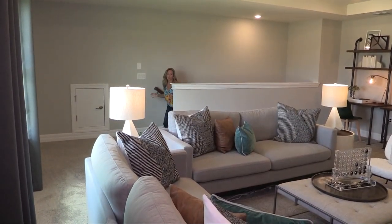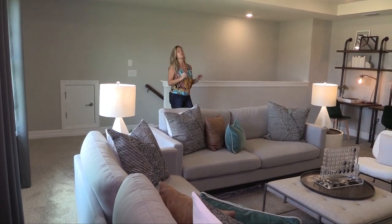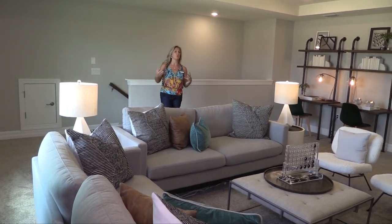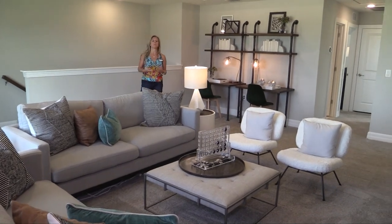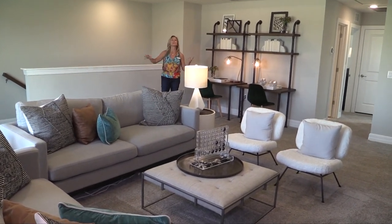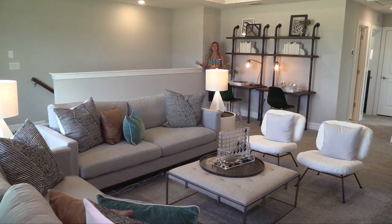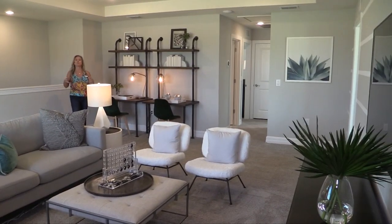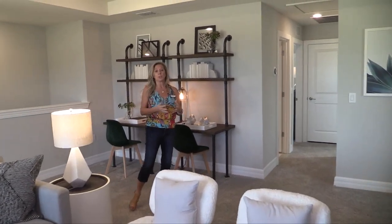Upstairs in the Citrus Grove floor plan, you have a fantastic space. It's really smart because it gives you everything you need without being overdone. If you need a loft game room, a fun hangout zone, or even an adult movie room, you've got this huge loft — and it really is huge. Lots of fun space for that central location, especially if you've got kids or family members around all the time.